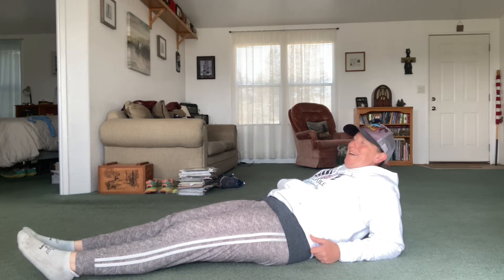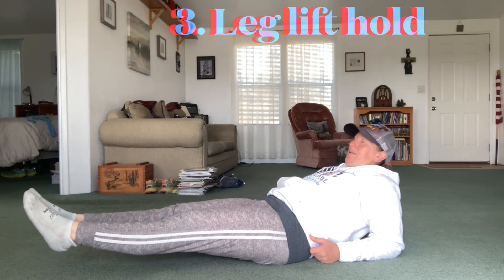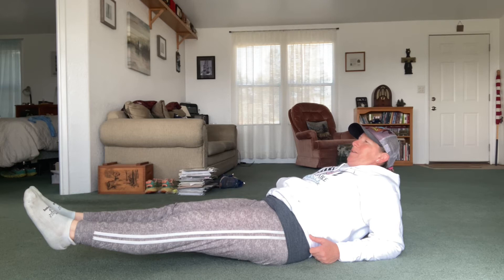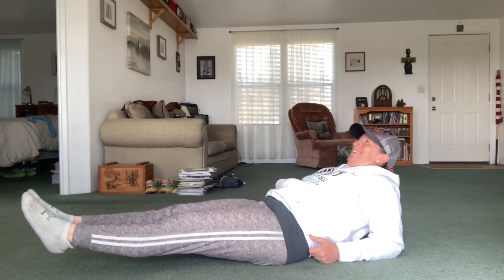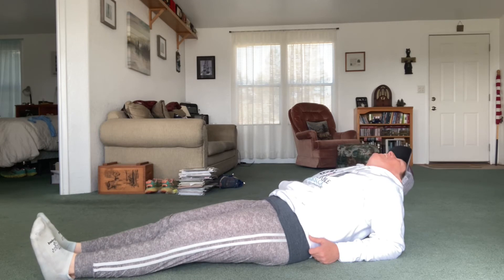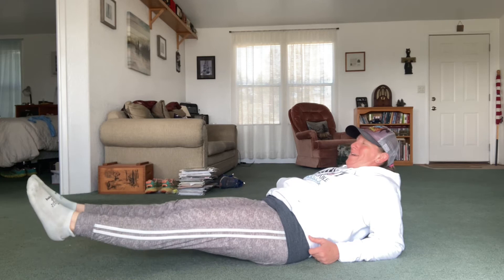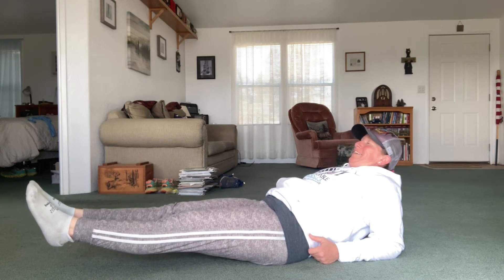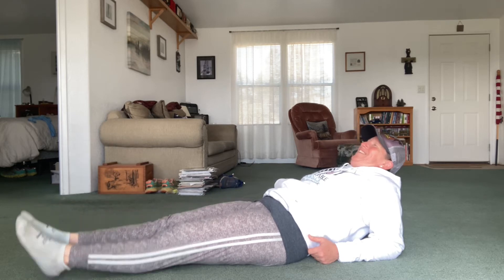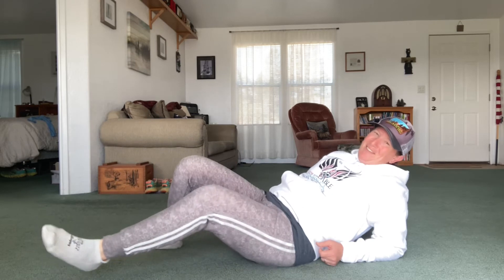Okay, here we go. Ten. There's twenty. Woo! I'll take a break real quick. Oh my god. Okay, ten more. There's thirty. That was definitely hard. Definitely got to work on that core some more.